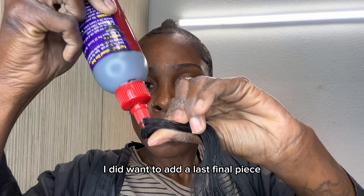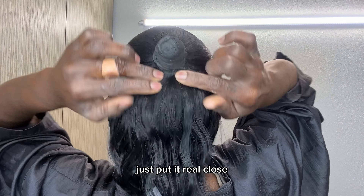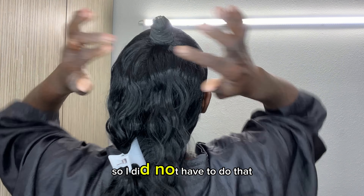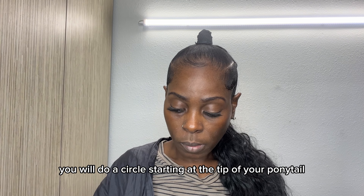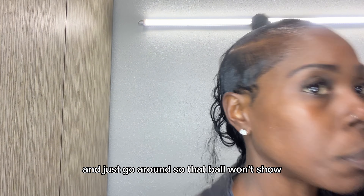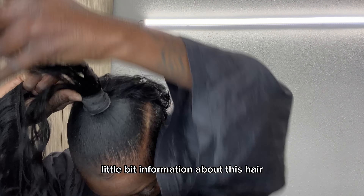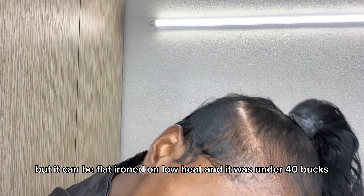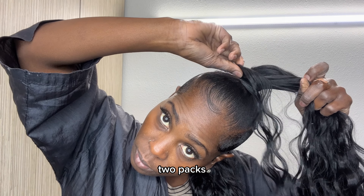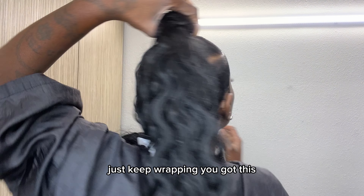You will begin to braid your hair. I'm going to rubber band it and make a knot for my ponytail to swing from — that's what you want to do. After you braid it and make your knot, you want to wrap paper around it. Paper will protect your ponytail because I will be using bonding glue to install it. The only time I use gel is to do my baby hairs. Just to tighten up the ponytail itself I did want to add a last final piece, but I learned I should not have done that.